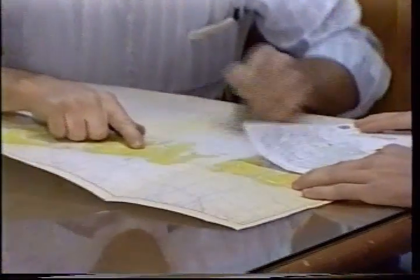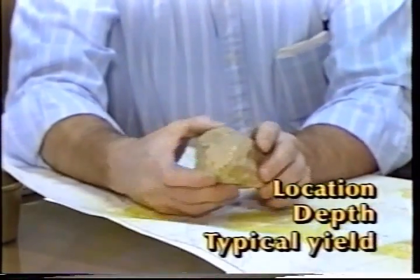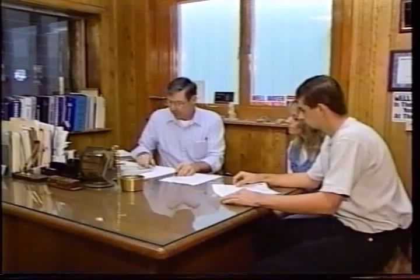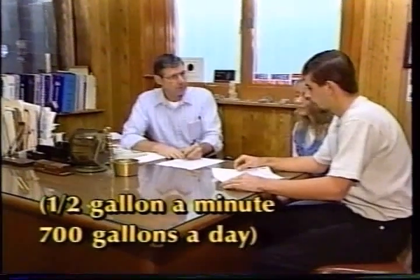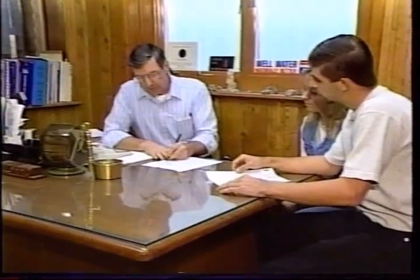A water well contractor with extensive experience in the area will have records of previously drilled wells. These records provide helpful information on the location, depth, and typical water yields from nearby wells. In low-yielding rock formations, a well probably will need to be several hundreds of feet deep, but a well yielding as little as half a gallon a minute can still provide 700 gallons a day.